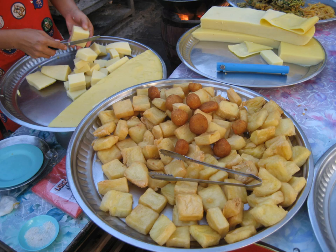Burmese tofu, also known as to hpu, is a food of Shan origin made from water and flour ground from yellow split peas — the Burmese version of chickpea flour, also known as besan flour. Similar to polenta, the flour is mixed with water, turmeric, and a little salt, heated while stirring constantly until creamy, then transferred into a tray to set. It can also be made using dried chickpeas instead of processed flour.